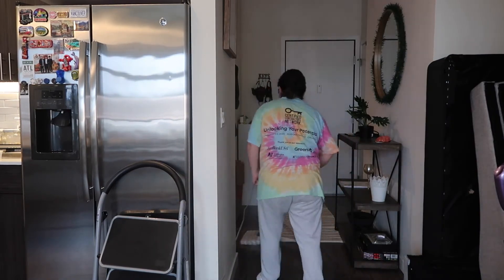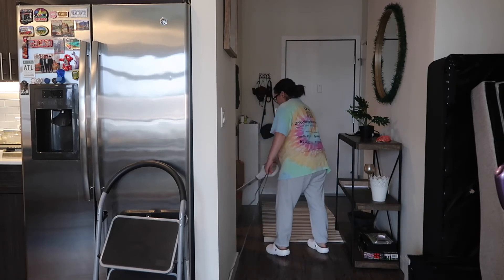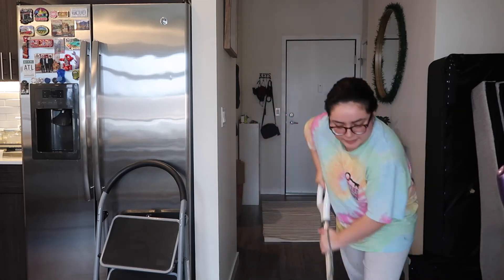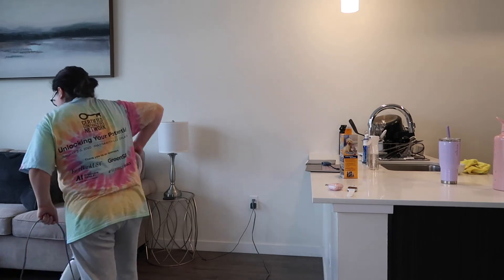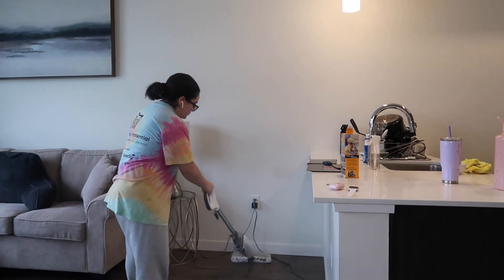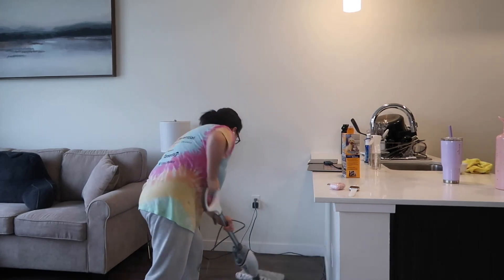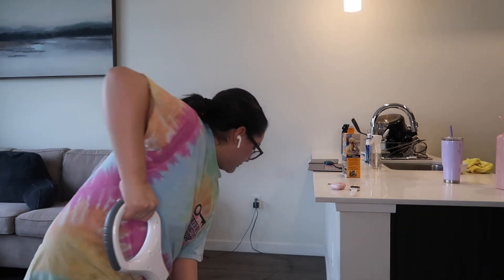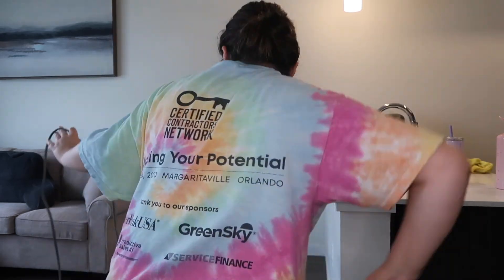That is pretty much it — I finish off with just cleaning the floors. I hope you guys enjoyed this video. I had so much fun making this for you guys. I love cleaning — it's literally what I do half of the time. So if you guys like these videos, go ahead and like, subscribe, and comment down below because I have a lot more video ideas coming. Thank you guys so much. Bye!